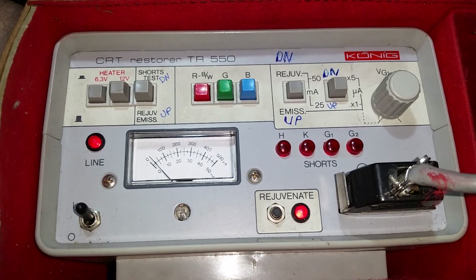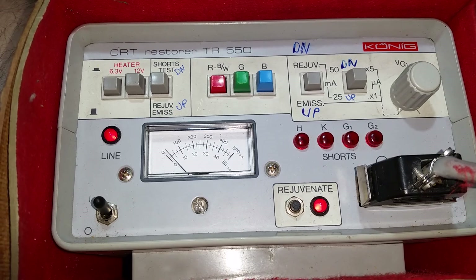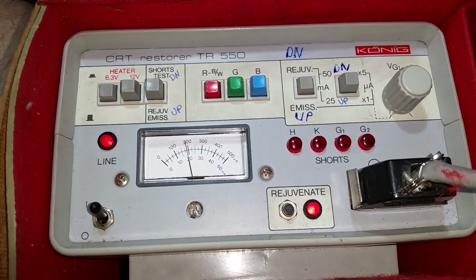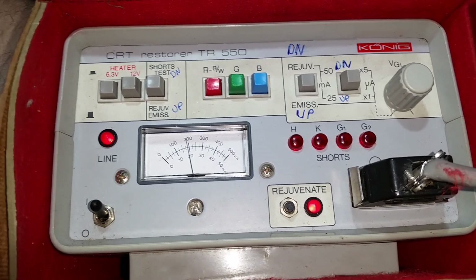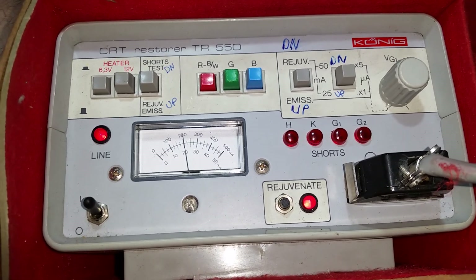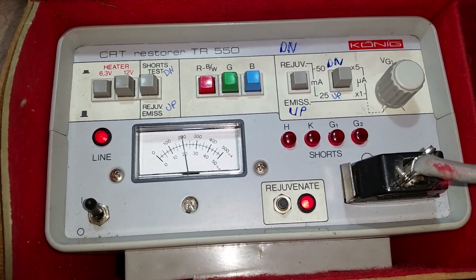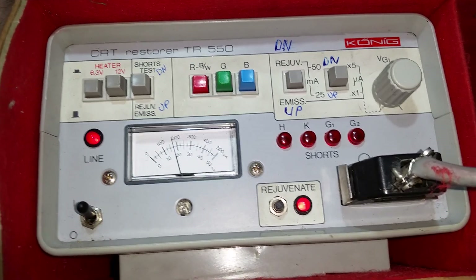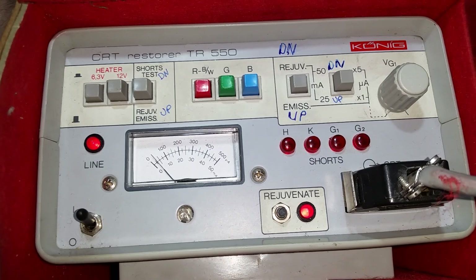It doesn't take too long to do each gun — about a couple of minutes. It's easy to tell because the rejuvenation light turns off and then you know you're all good. The great thing about this machine is that you can take a tube that has a gun that's really really low or not even working. I've been able to revitalize a tube that had at least two missing guns, so I was very, very happy with it.